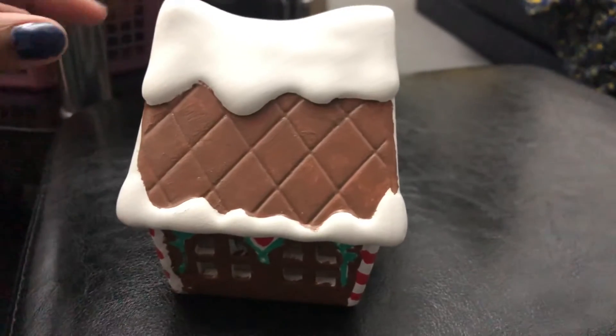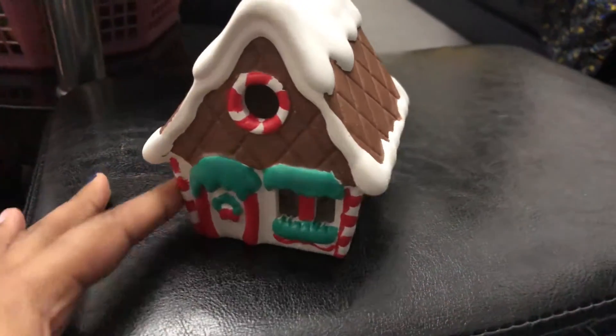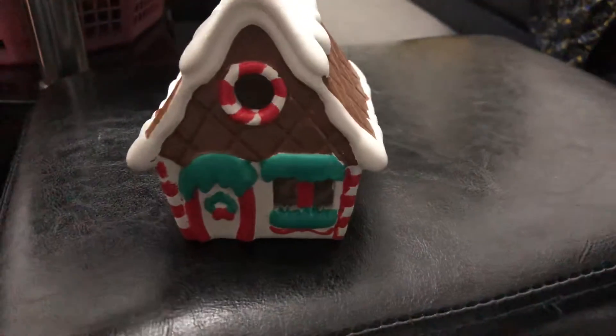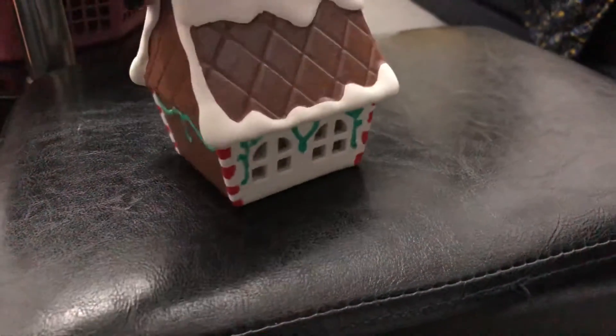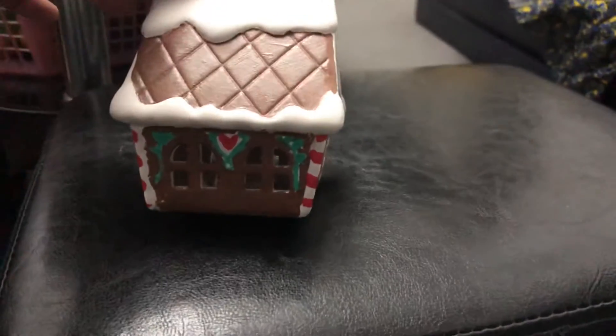So guys, I have painted most of it. I would say it's three quarters done. This is how the front looks right now, and this is the side, and this is this side. I've managed to paint all of that, and I've managed to paint all of that.